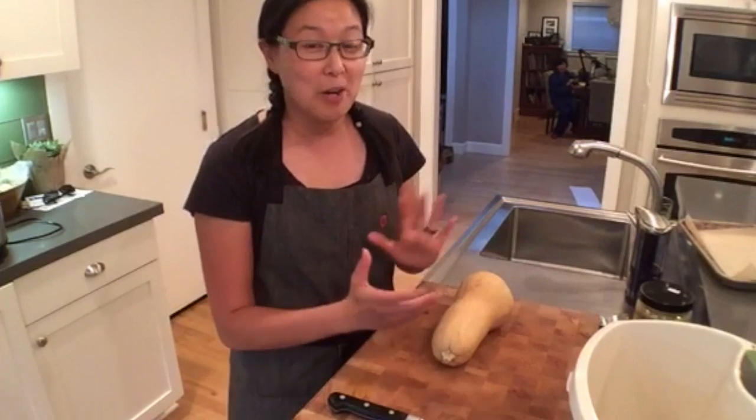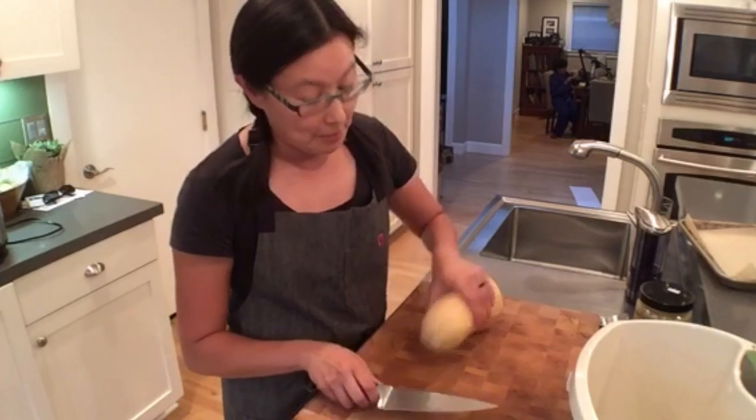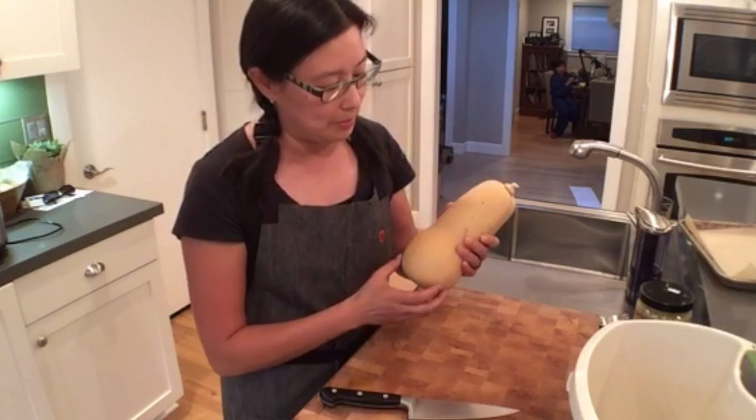I hop on Periscope every once in a while to show kind of useful cooking tips. I haven't been on in a few days because I've been busy. But anyway, Henry's actually home so he'll be asking questions that I can't see because I'll be chopping stuff up.